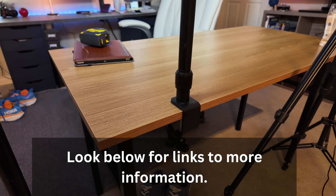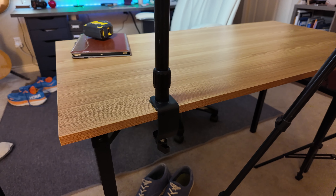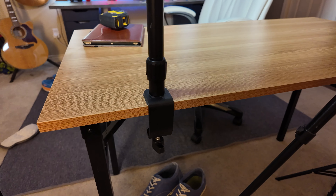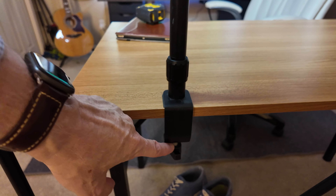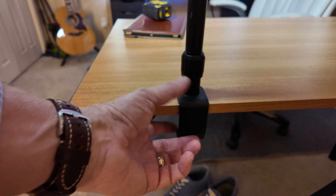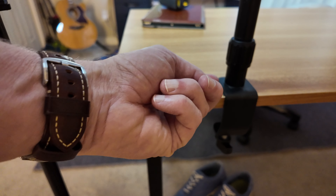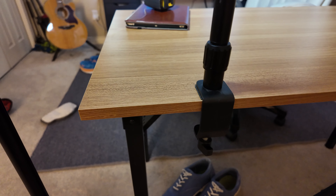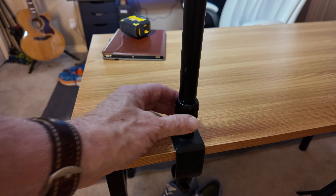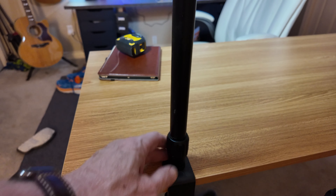For a while now I've been using this great camera mount that attaches to the desk. You'll notice this C-clamp here is a really sturdy C-clamp, and it has a rubber pad here and on the bottom side to protect the desktop. There's a little knurled knob that tightens it down and clamps it in place.